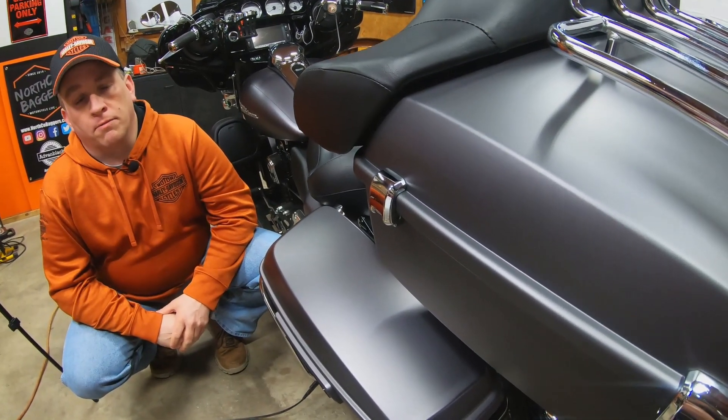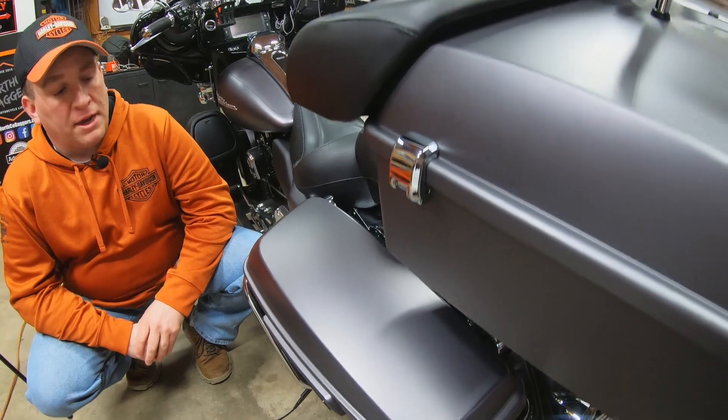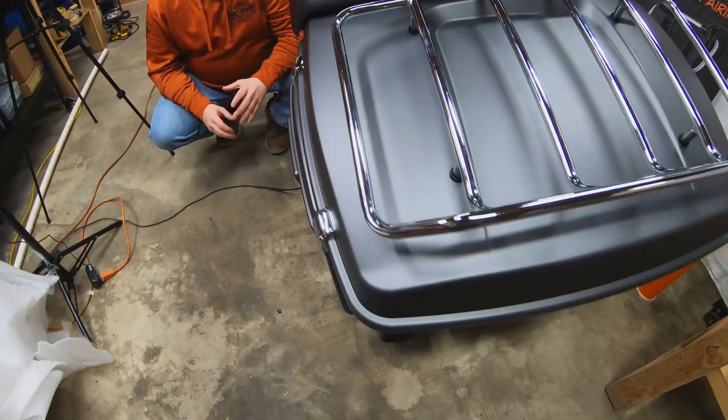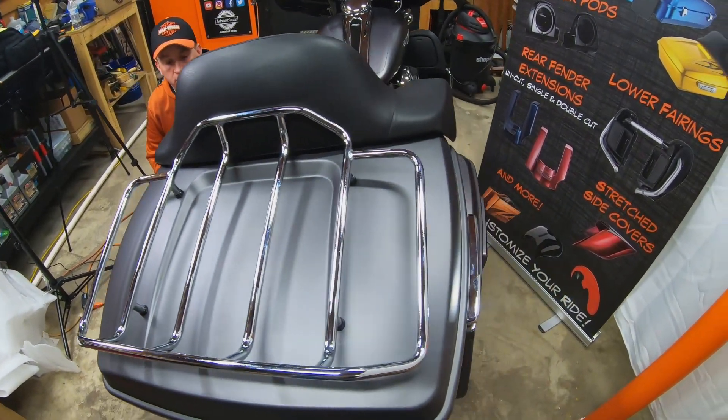The paint match is perfect. They've got the denim paint exact, and the color is a perfect match to the rest of the bike. There's chrome hardware on there, and if you have a blacked-out motorcycle, they do have black hardware that you can select as well.